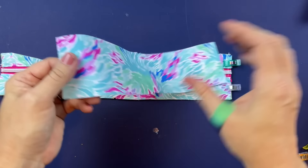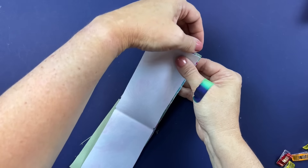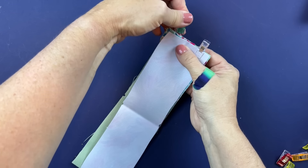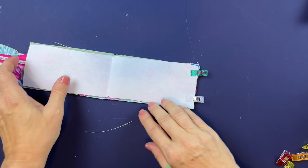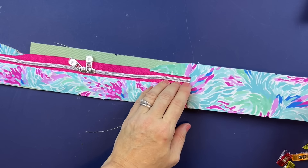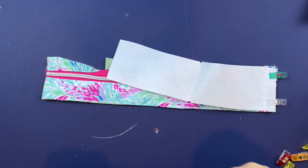Take your exterior base, lay it right sides down, and clip in place. Sew at the full seam allowance, then press both panels back and away, top stitch, and repeat for the other side.